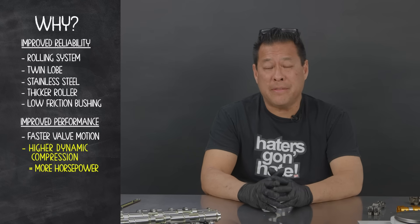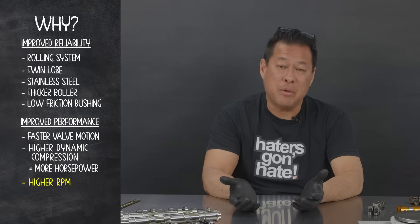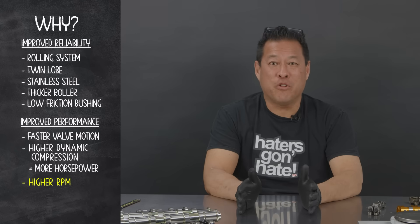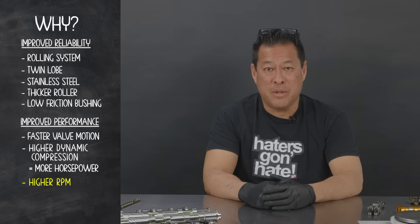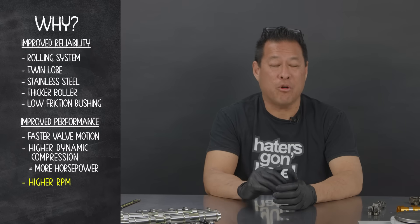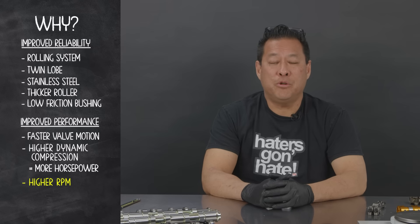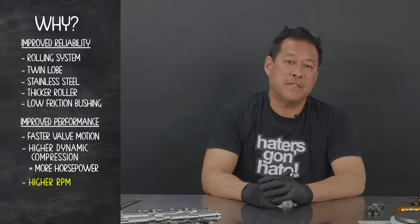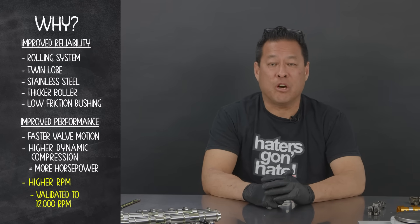The other way that the TLRC system improves performance is it allows you to rev higher. In any form of racing, in terms of engine development, more RPM is always the goal if it's not regulated. Having more RPM capability allows your car to make more power and go faster. The Skunk2 BMF TLRC valve train system has been validated on the Spintron up to 12,000 RPM.